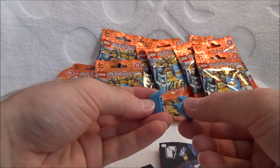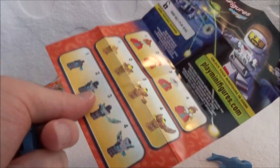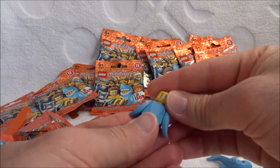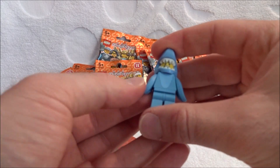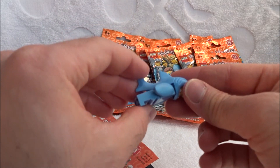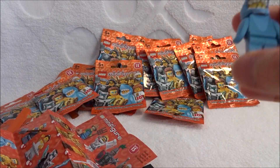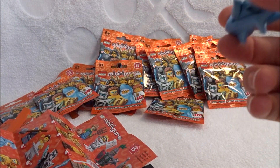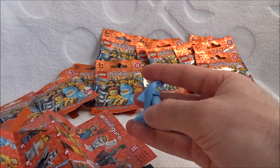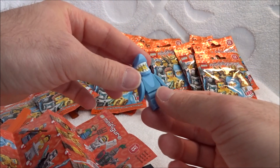So here's what you get when you open one: a little piece of paper telling you how to build some of them and what you can get, then the torso, legs, head, and probably a hat — maybe something to hold. As simple as that. Without further ado, let's review these. Also check us out on BZ Power for the full text review with individual photos of all 16 figures, and I'll put them in some silly situations teaming up with other minifigs we know and love.